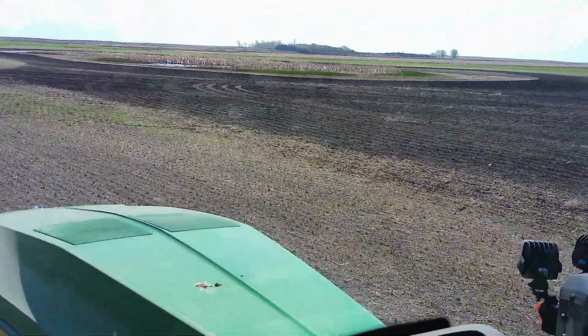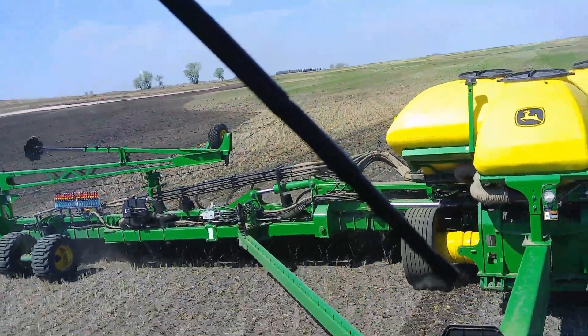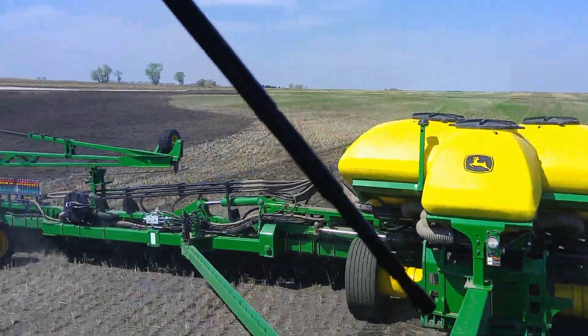Welcome back guys to another video of Bros at Farms. Today we are planting soybeans so then we can get our crops in.